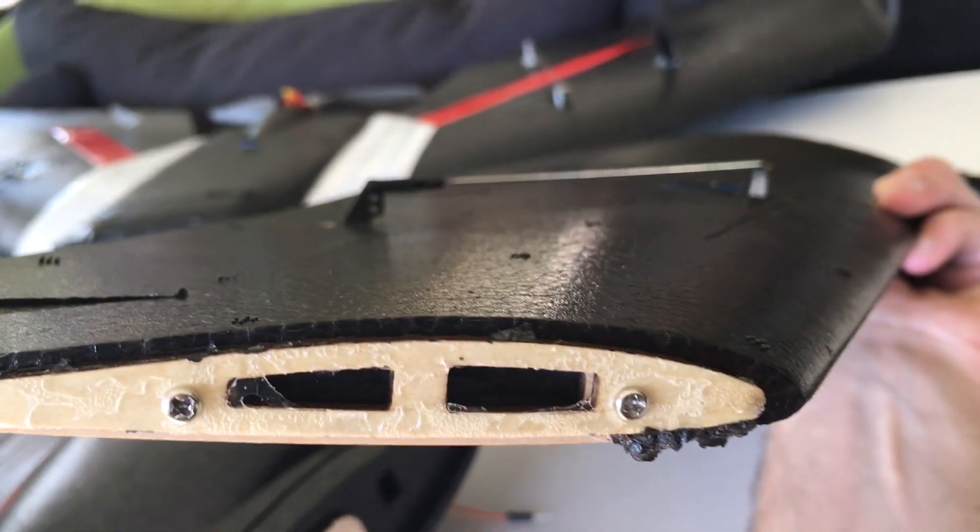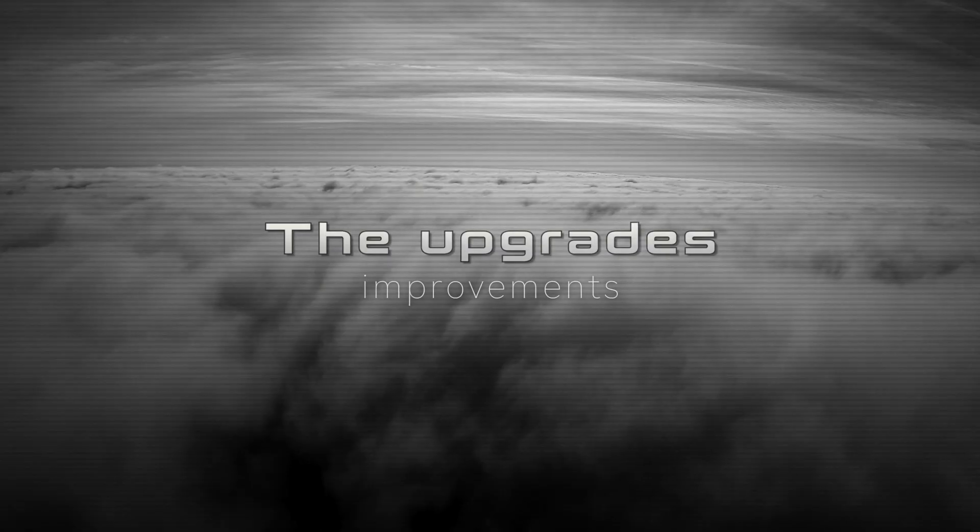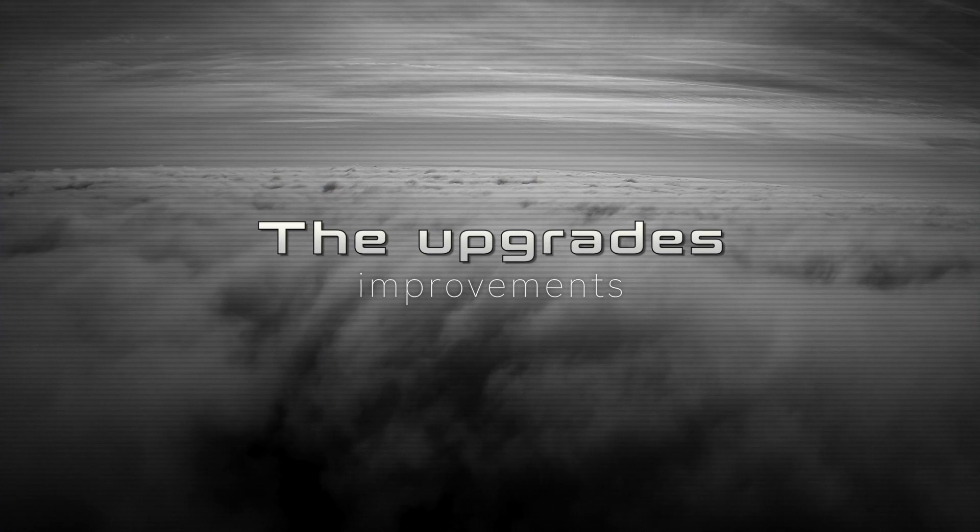I simply took some Uhupore and glued it back together again — end of story there. Next up, the upgrades.